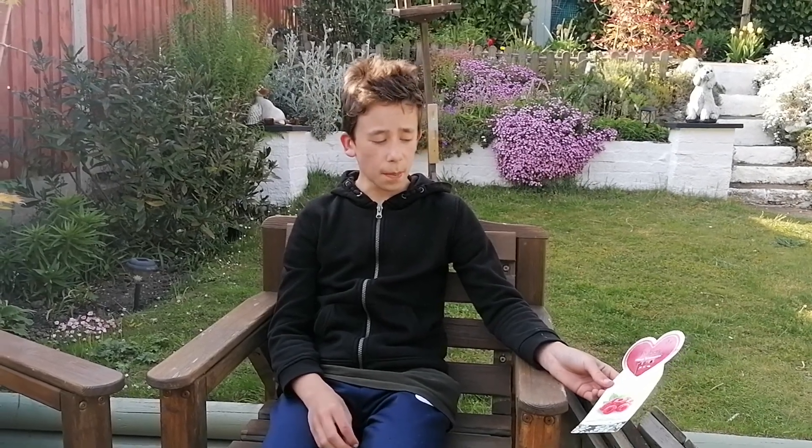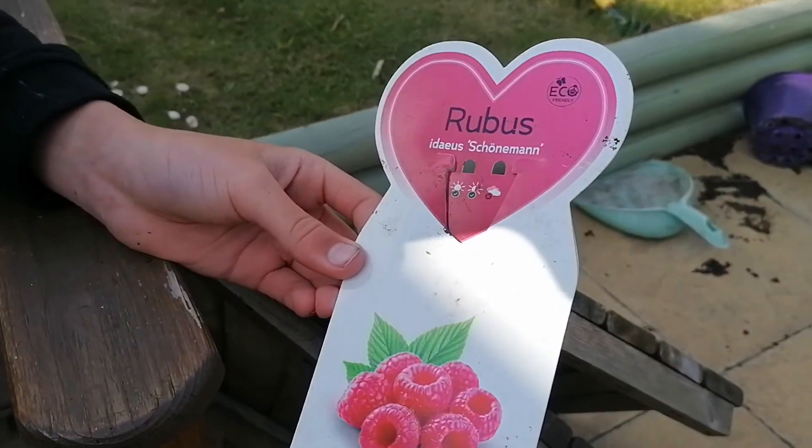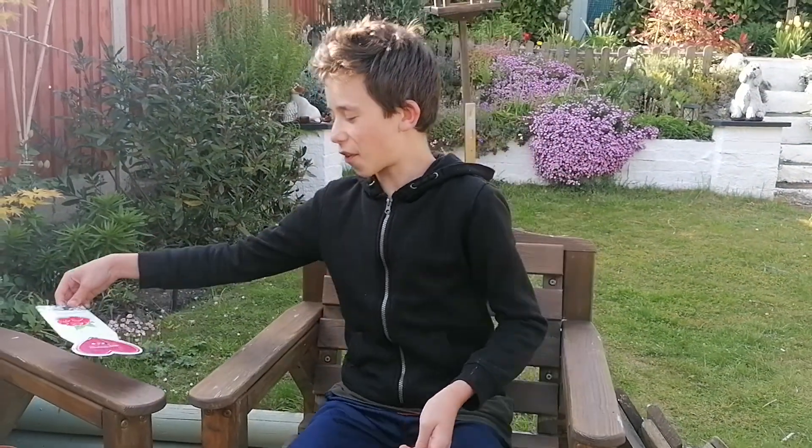The next thing I wanted to talk about is: we planted — well, my dad planted just before we started this episode — some raspberries. These are about five pounds a pot, depending on where you get them. This particular variety — I think it's a foreign name, I'm going to go with 'Skeena' — it seems like a funny name but I think that's what it is, so we'll go with it. My dad planted that just before we did this.